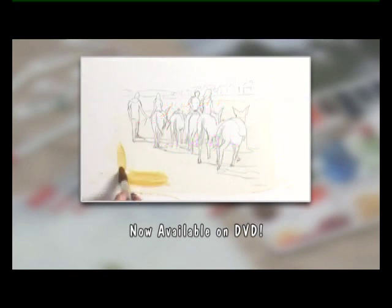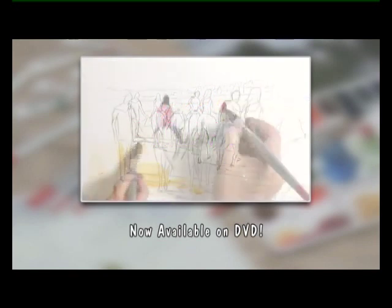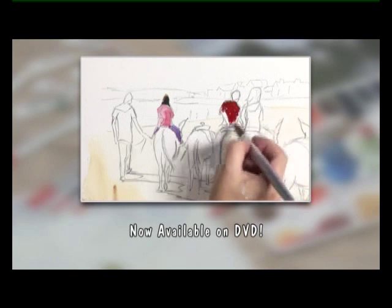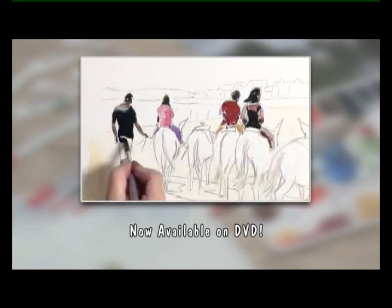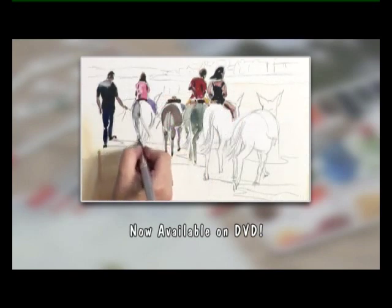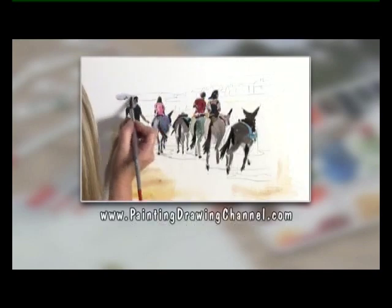Now available on DVD. Try these techniques yourself at home whenever you wish. The extended version of today's workshop is now available to order on DVD from the Painting and Drawing Channel. For further information and to order your copy, go to www.paintingdrawingchannel.com.